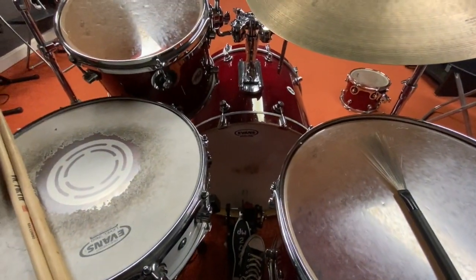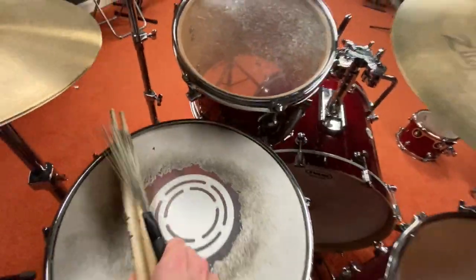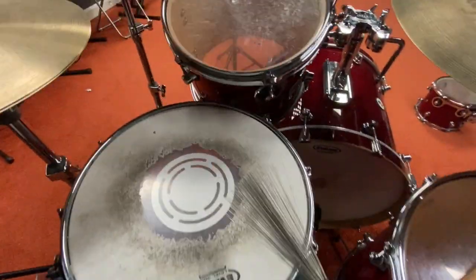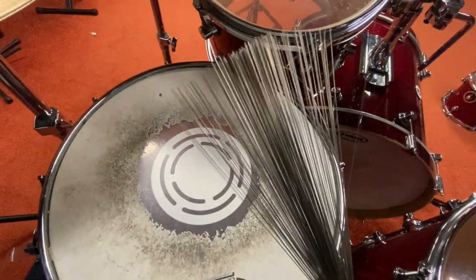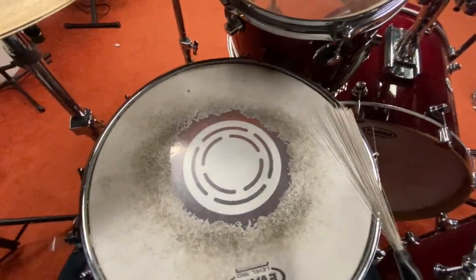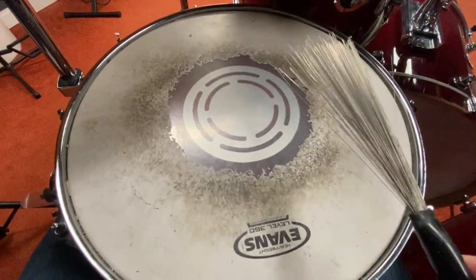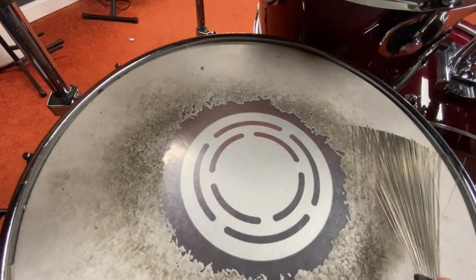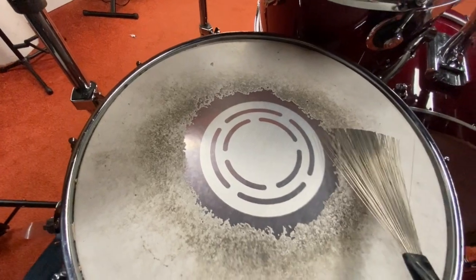Even softer are these wire brushes, usually used in jazz. Instead of one point of contact like the tip of a drumstick, you have hundreds of points of contact, which gives a different sound — lighter but unique. Certain drum heads also have a white coating that allows you to rake the brush across to get sound, giving us yet another option.